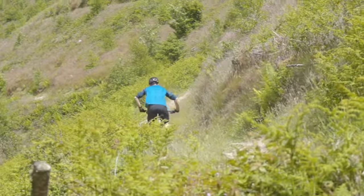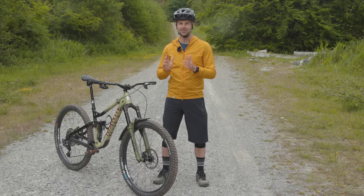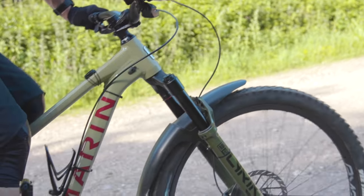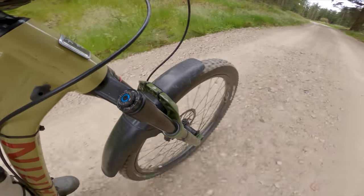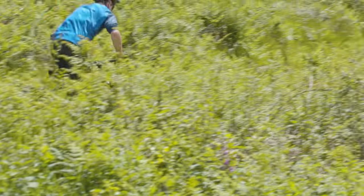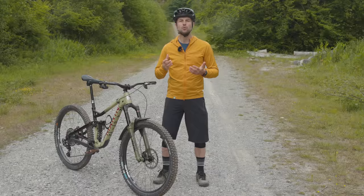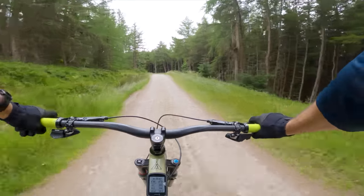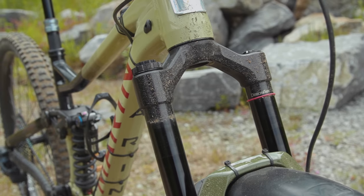So far, in terms of real-life, on-trail performance, the new Lyric is a resounding success. But it's not totally perfect. The biggest downfall was small bump performance. While the buttercups arguably create a muted and damp feeling on harsher, smaller bumps, the outright small bump compliance isn't quite there. For example, worn-out trail centre surfaces littered with small jagged rocks were the least likely to be absorbed by the Lyric. Instead of the fork fluttering in and out of its travel, it remained almost static until the bump sizes increased. Through the bars, they felt more like a high-density squash ball rather than a soft foam or sponge ball being rolled along a bumpy surface.